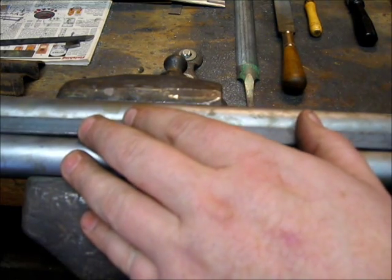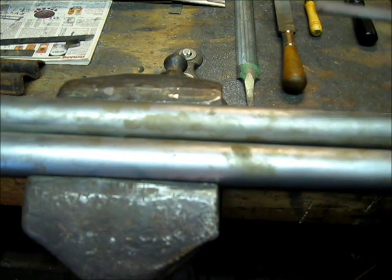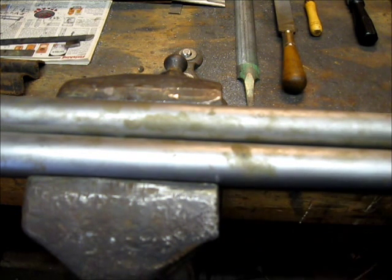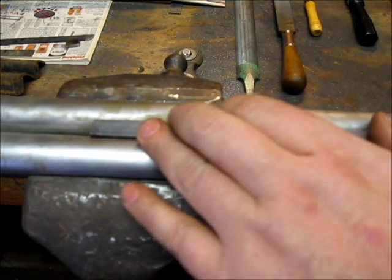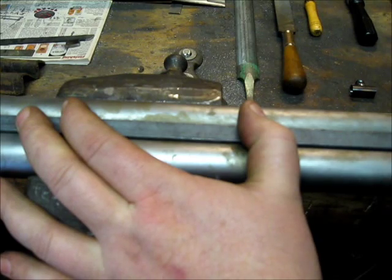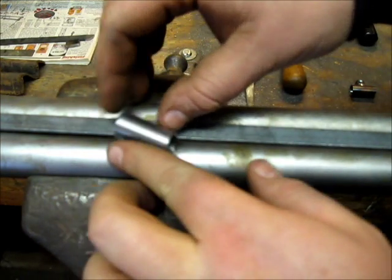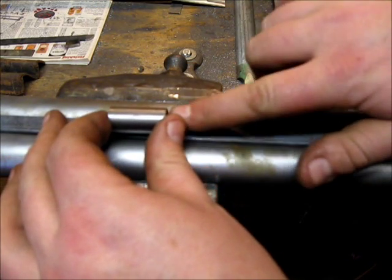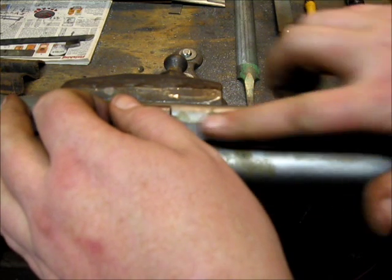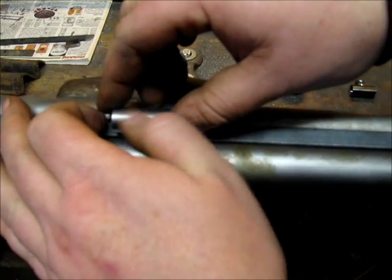Working on the bottom strap rib — this is the one that has the ramrod pipes on it. There are a couple of different ways this can be done, from easiest to best. The lazy man's way is to take a piece of flat strap, fit it to the barrels, solder it on, then solder the pipes right on top. The problem is when you do it that way, the thickness of the pipe makes your ramrod stand up above the rib and it looks tacky — gives you a gap. I've seen a few originals done that way, but it's not the best method.